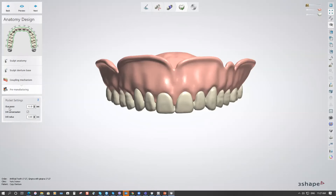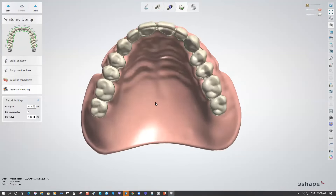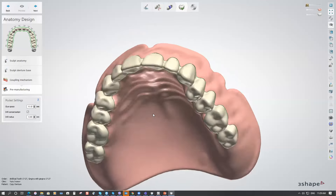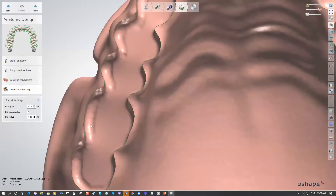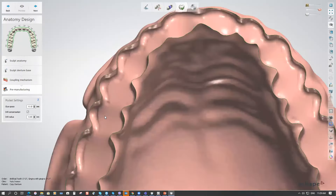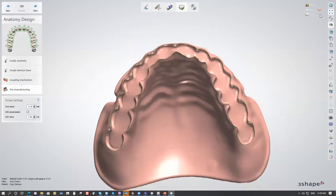The glue space pocket is set to a default of 1.1 mm, which is usually enough, but it can be adjusted depending on the density of your glue material. Click Preview and wait while the software creates the pockets inside the base — using printing strategy rather than milling strategy in this case. You can remove the teeth to see how the pocket looks; in deeper areas you'll see the drill radius applied from the milling strategy.